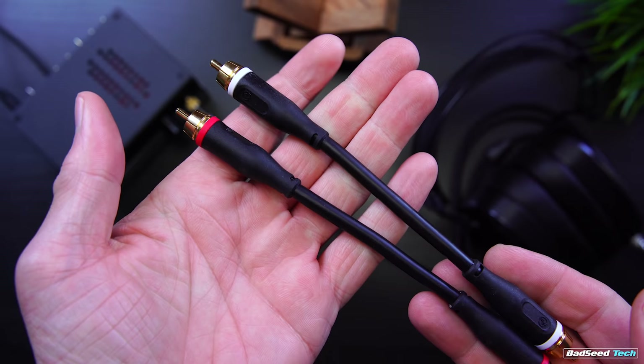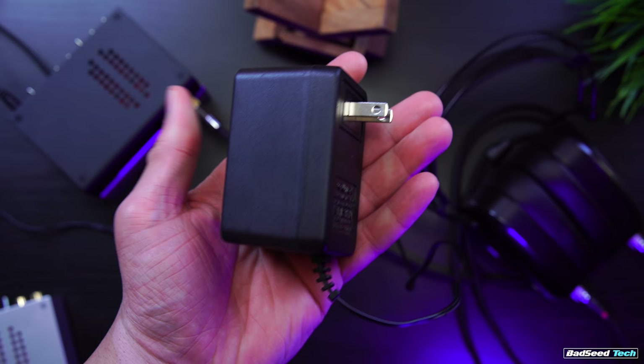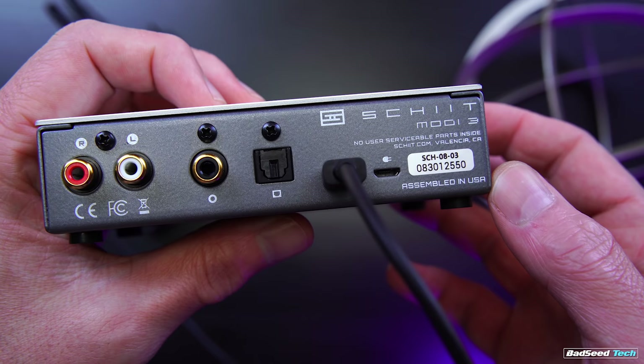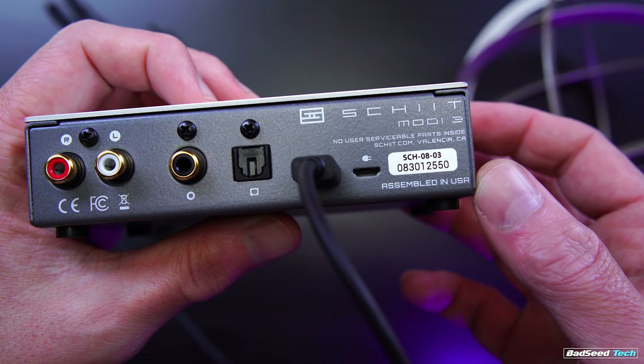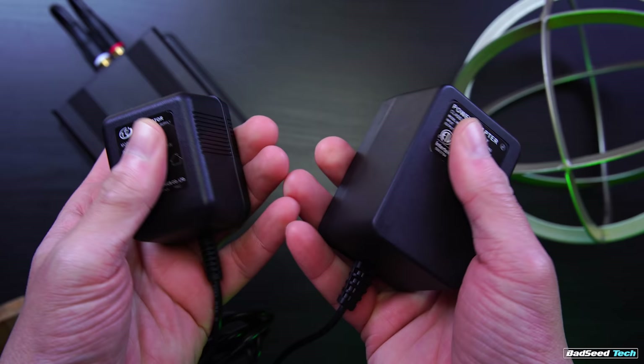One of the big things the Schiit stack has going for it over the similarly priced JDS option is: one, the build quality feels like quality versus the build on the Atom, and two, the aesthetic of the Magni and Modi working together is pretty undeniable. The RCA cables from JDS are pretty cool though — you can shape them how you want so the stack really sits the right way and they hold their shape. Another advantage: only the Magni needs a wall wart power supply. The Modi DAC is powered over the same USB you run from your PC, so one stack, one power supply. The OL Atom stack requires two.